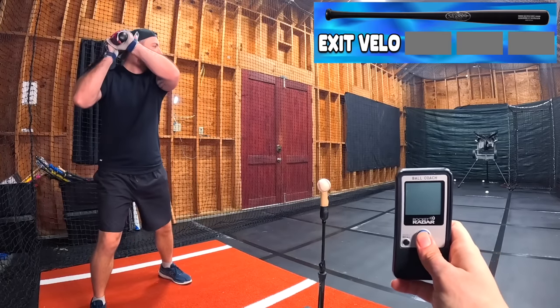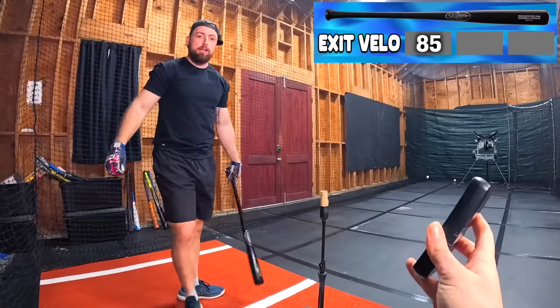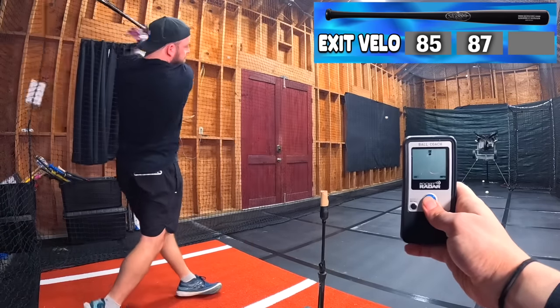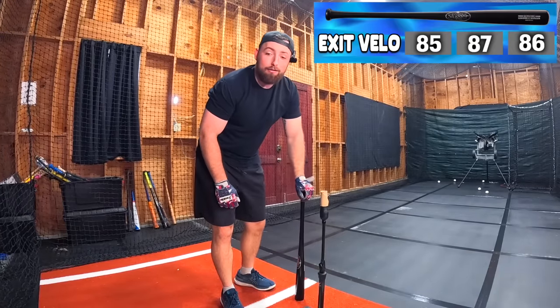Louisville Slugger — let's see what we get here. 85, 87, 86. Well, we got our speeds. That's worse than the cheapest bat — not a good start. I won't lie, I thought it would be better because that bat is way more expensive than the $5 bat, but it failed. Very interesting scientific experiment so far.